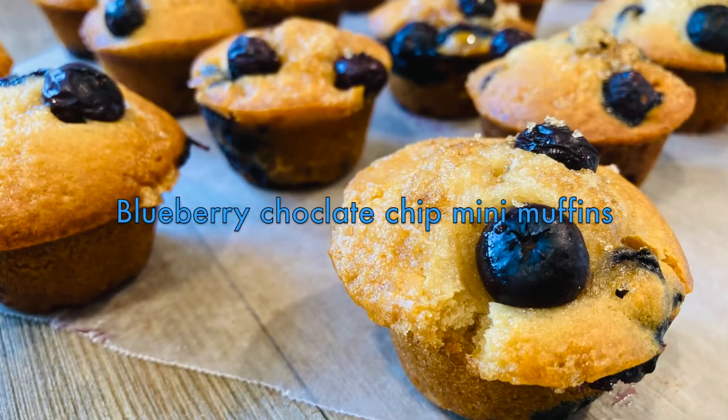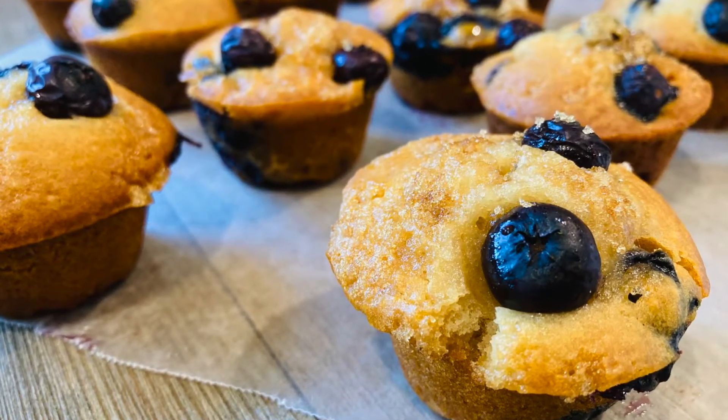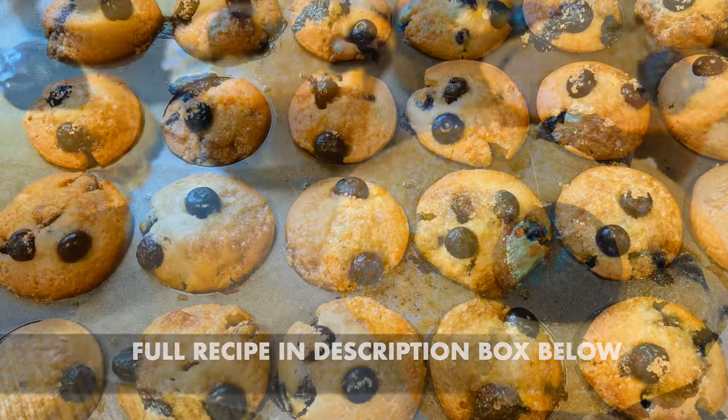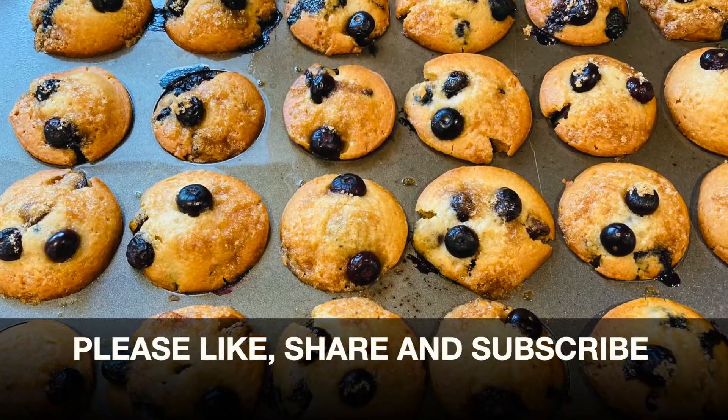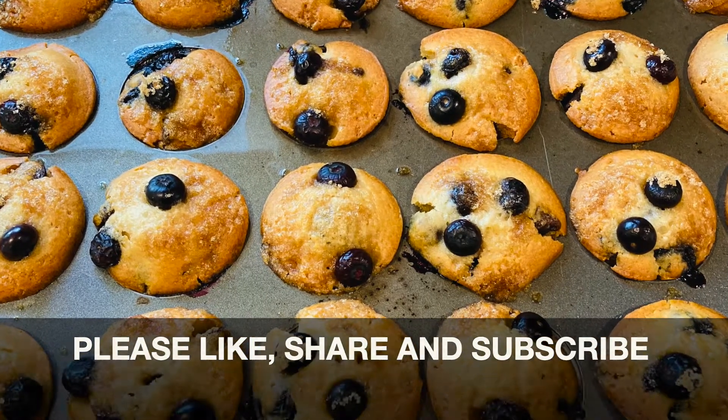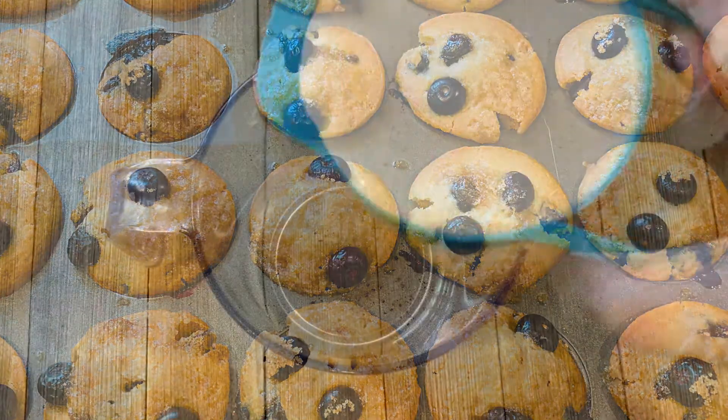Hey guys, welcome back to Fire Infusion! Today I'm making blueberry chocolate chip mini muffins that are eggless and dairy-free. These are super delicious and very moist, so let's get started.